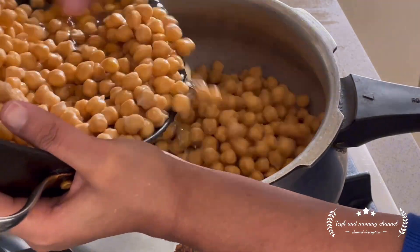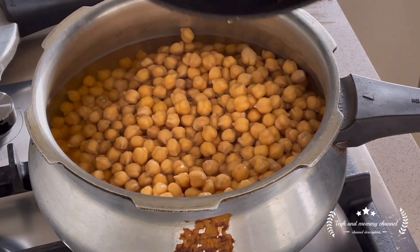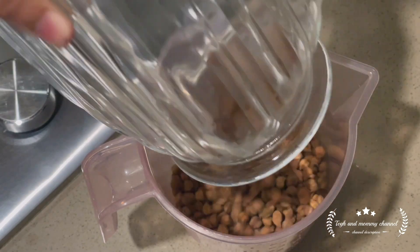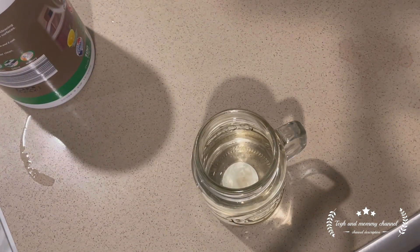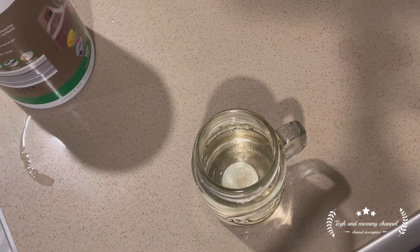I will use white, black, and rajma beans. I will boil them and put them in the freezer. It will be easy for us to cook the next day. Because we are working women in Australia, so everyone is working.